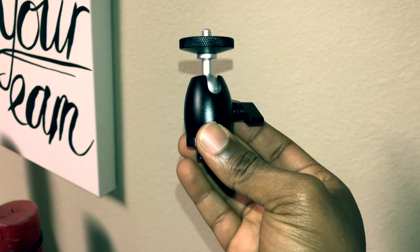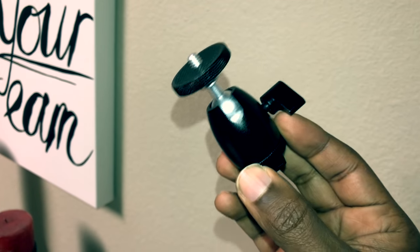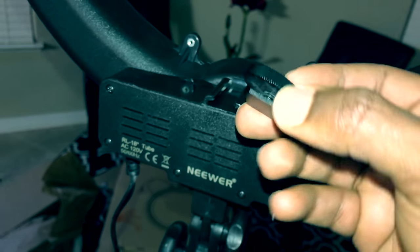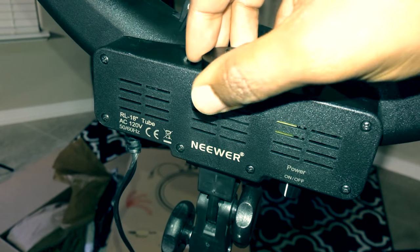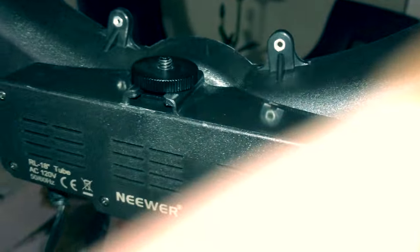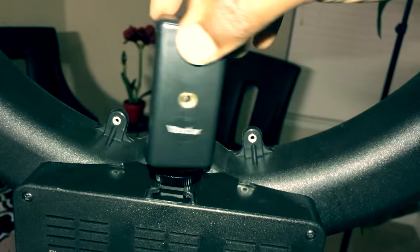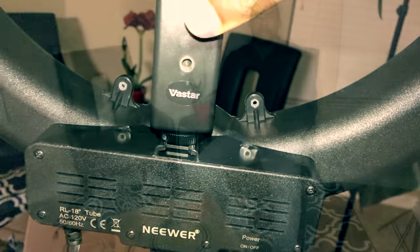I also picked up an adapter that allows you to use your camera on the same tripod mount as the light, which will probably come in handy since I'm going to be using both at the same time. The adapter is really easy to use — you just screw the bottom piece off, slide it into the top of the light, and screw your camera or camera mount onto the top. Since I'm shooting this video with my iPhone 7 Plus, I'm putting an iPhone adapter on top. I would be doing this for a Panasonic GH4 but I don't have it at the moment.